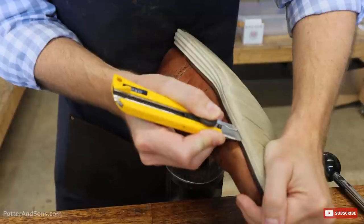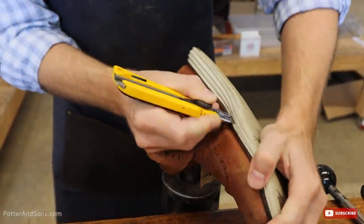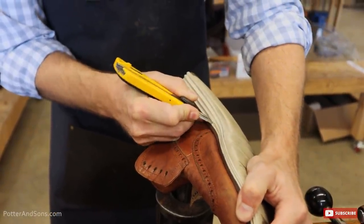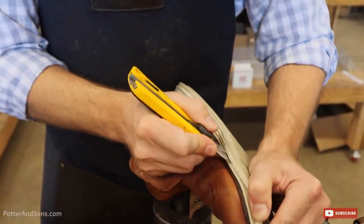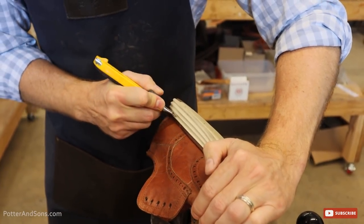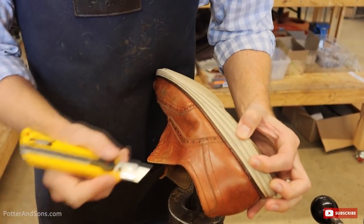One of the questions we get asked a lot is: is it worth it to have it resoled? Well, with it being a cement-constructed shoe, they're not the easiest shoes to resole. Pretty much anything is possible, but sometimes there are shoes that it's probably just not worth it, and it might be best to go buy another pair — and in this case, this might be one of those.